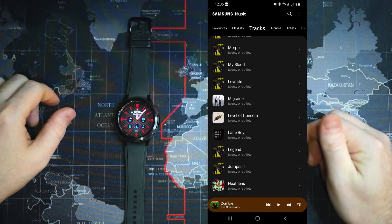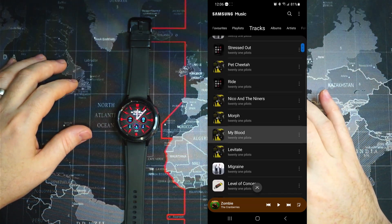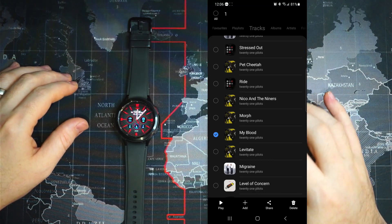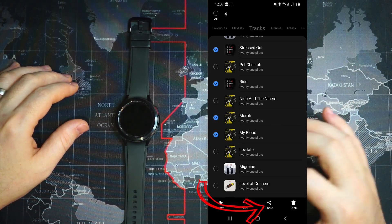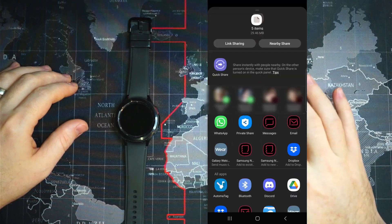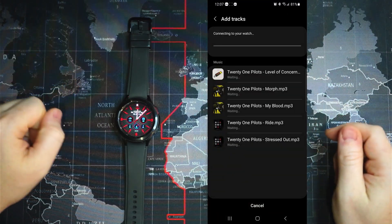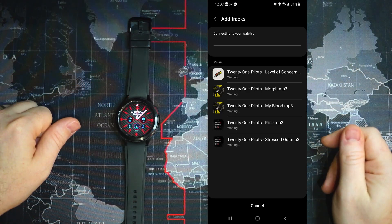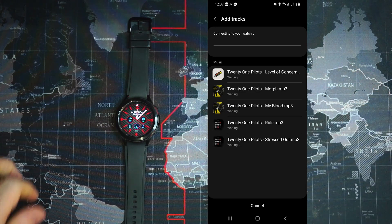If we wanted to add multiple songs from Samsung Music, we press and hold to enter selection mode, select the music we want to add, then click share at the bottom. Again, we go to Galaxy Watch, and this time because we've already given it permission, it should just start transferring. We'll give it about 15 seconds and we should see the transfer start.